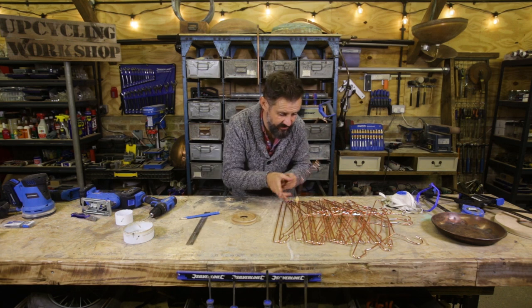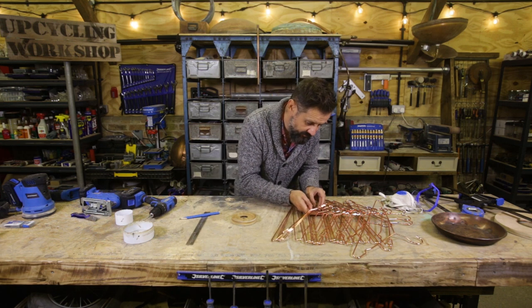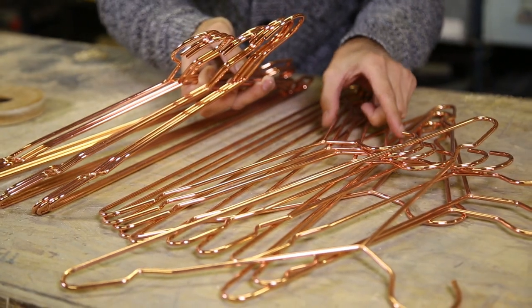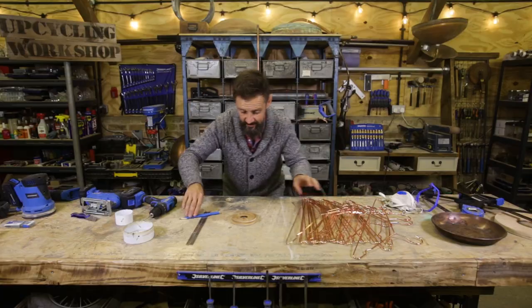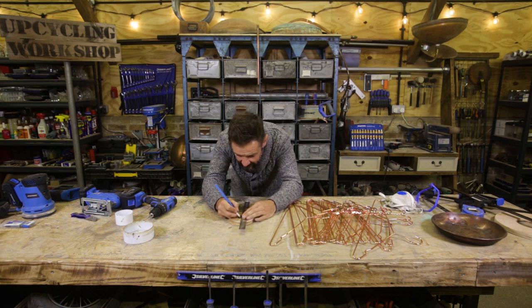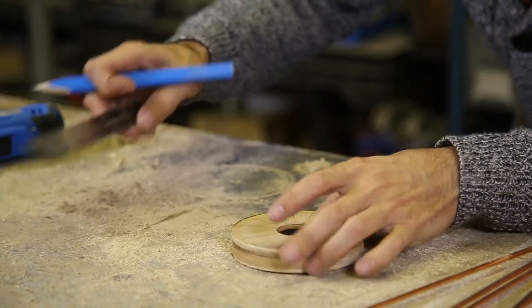How many coat hangers have I got? 3, 4, 5, 6, 7, 8, 9, 10, 11, 12, 13, 14, 15, 16, 17, 18. Right, let's double up — let's do the same again. Split all of them into two. 16 coat hanger cage lamp, and then a hole 10 mil in.